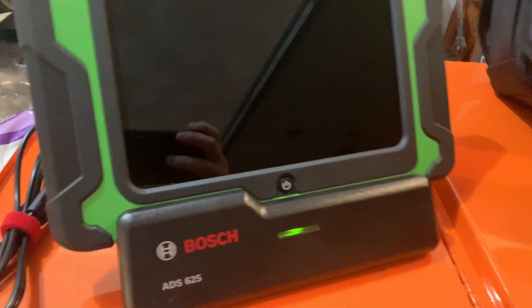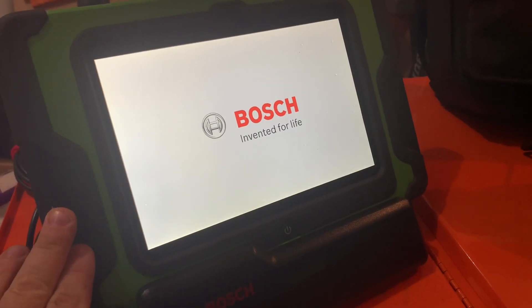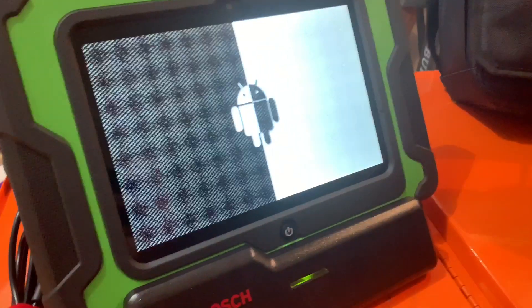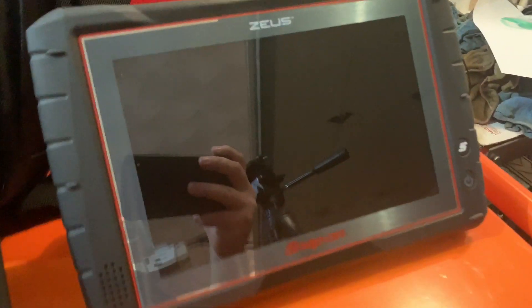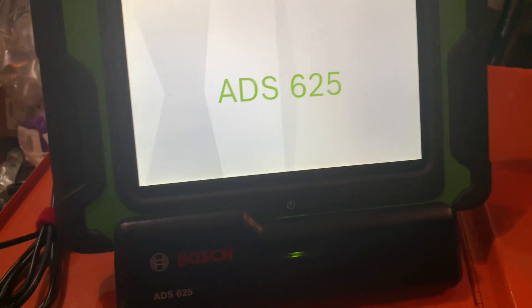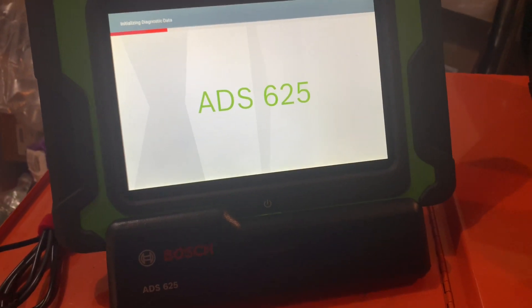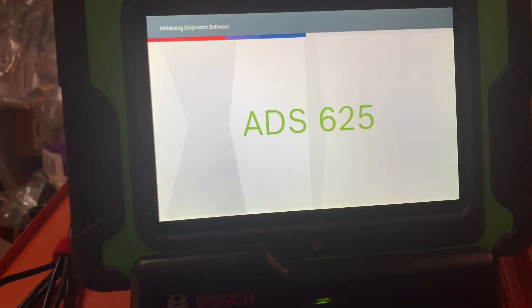I'm going to fire this up and show you that it works in the dock as well. This comes with one year of updates — so you get 12 months for free with the machine, and it comes with a bag as well. I do have the Maxisys All-Tell Elite, the Snap-on Zeus, the Launch Torque, and the Launch Pro Mini. I want to show you that the Bosch ADS-625 is a viable option for a new scan tool — and actually this is my favorite go-to, and I'll show you a couple reasons why in the video.